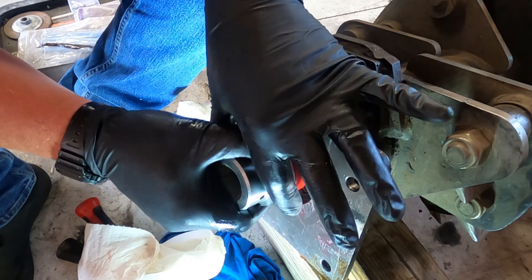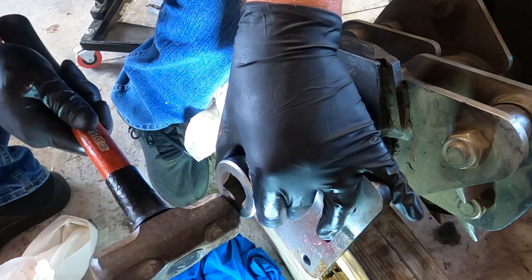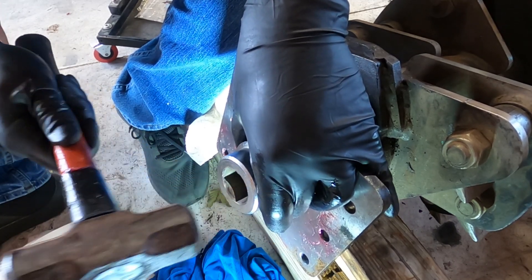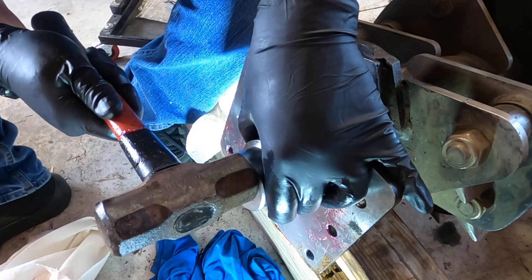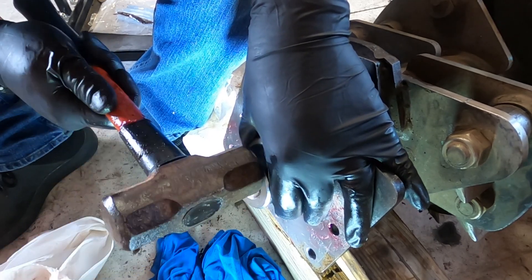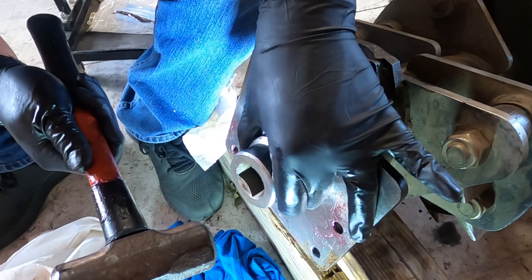Just like the outer race, we're going to tap this in. This is going to be a little more challenging simply because we're doing it on the side — you could flip this up on end, but I'm not going to. Just walk it in and make sure it's going in nice and evenly. You don't have to hit it hard, just some nice taps. You can see it's walking itself all the way in. If you find yourself having to whale on this thing, you should stop and figure out what the problem is — you should not be whaling on this thing. Just tap it in, just walk it in.